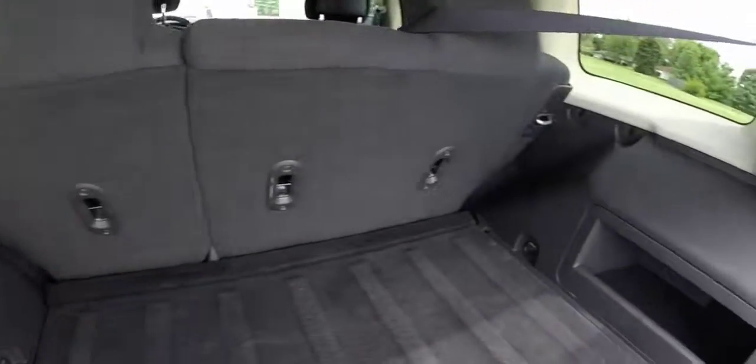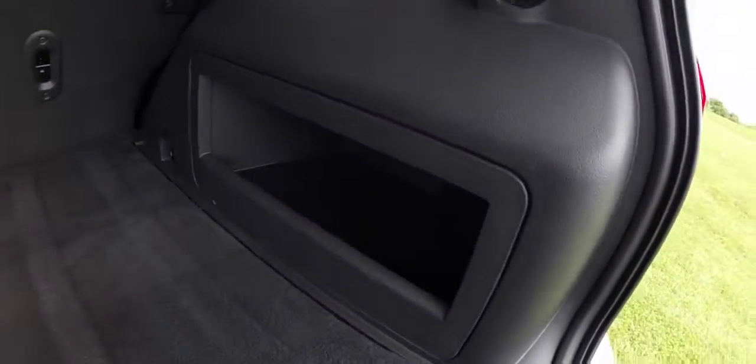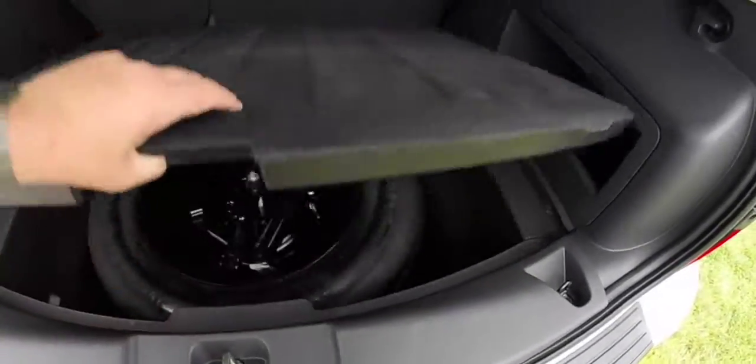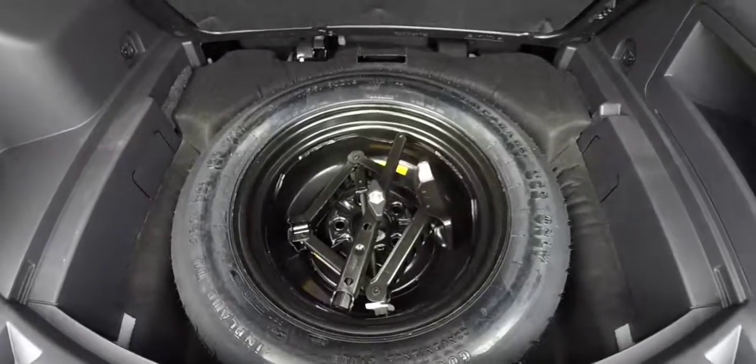Spacious cargo room. It has cargo tie down hooks and a little storage bin. There is also a spare tire and jack underneath the floor well.